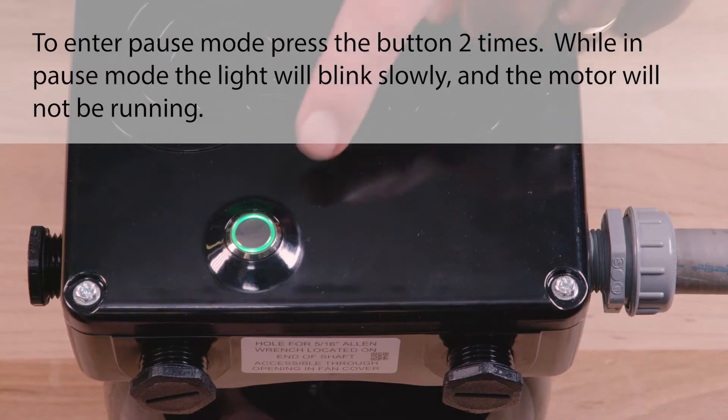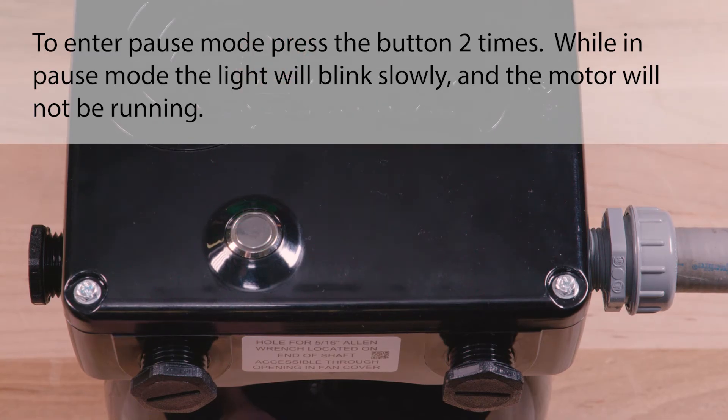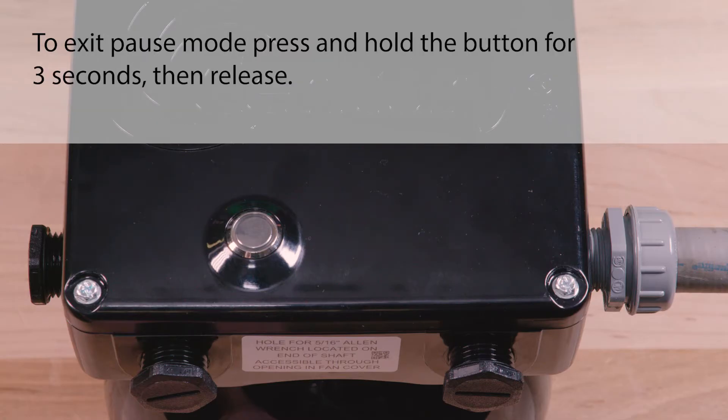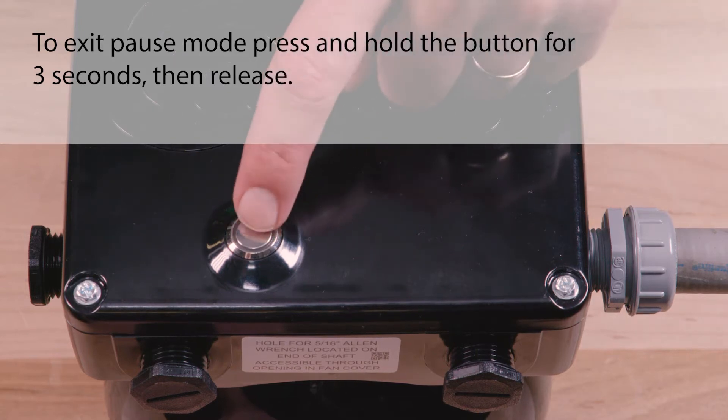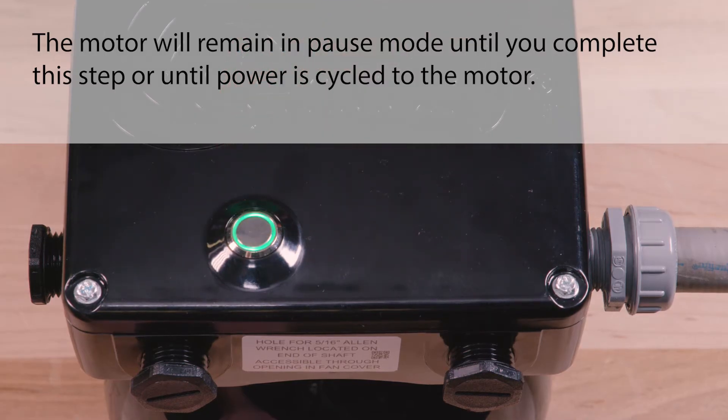The V-Green Evo motor is equipped with a pause mode, which will allow the user to temporarily pause the motor for maintenance work like back washing, without disrupting the program schedule. To enter pause mode, press the button two times. While in pause mode, the light will blink slowly and the motor will not be running. To exit pause mode, press and hold the button for three seconds, then release. The motor will remain in pause mode until you complete this step or until power is cycled to the motor.